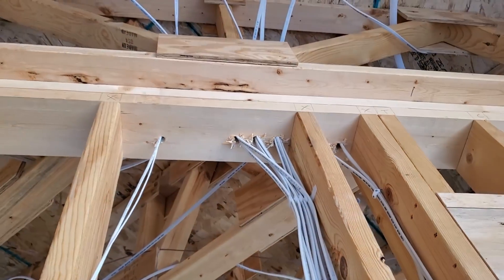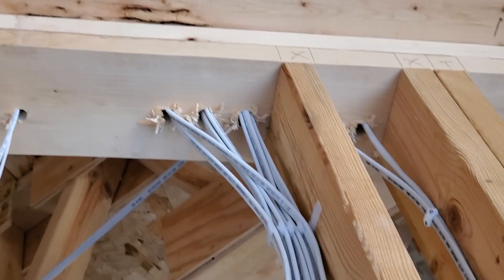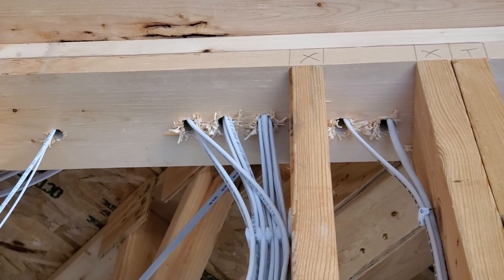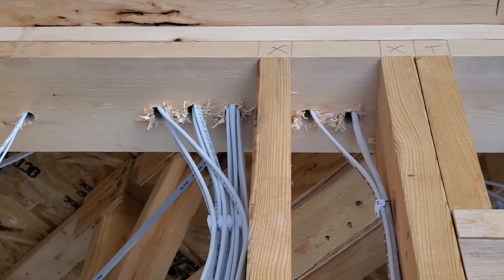There's some thermostat wire there. Going up here you can see where they went through the top plate — they did actually run three cables through that hole right there, which is probably not going to cause any issues. Some level of common sense is necessary, especially when you think about it: the typical lighting load is not going to be all that heavy and it's also intermittent usage — you're not going to leave lights on all the time — so probably not a big deal.